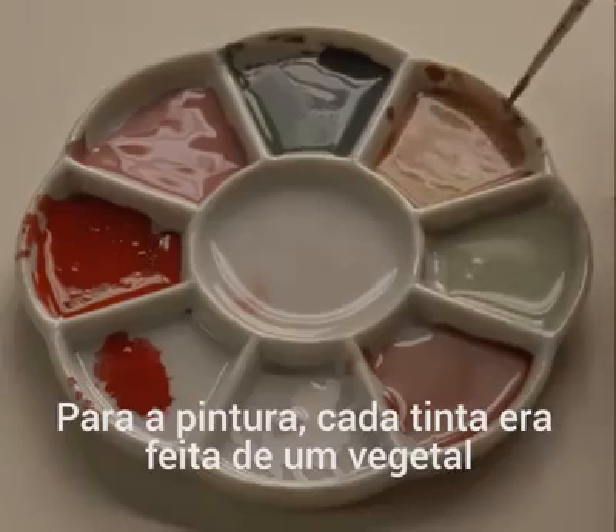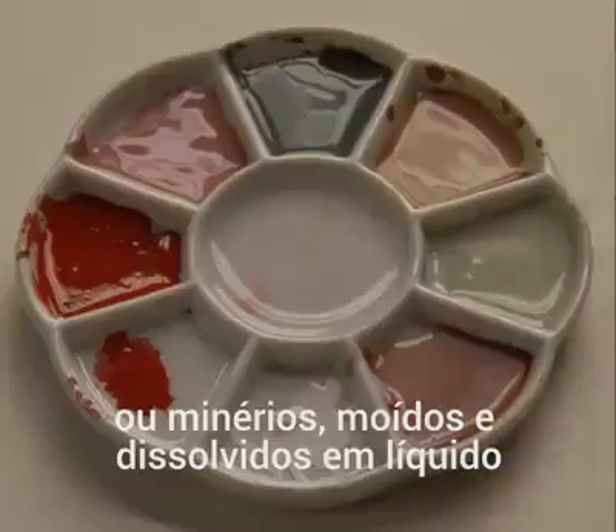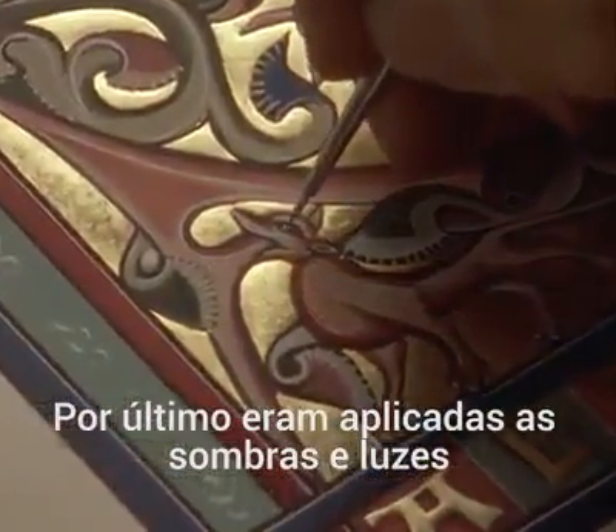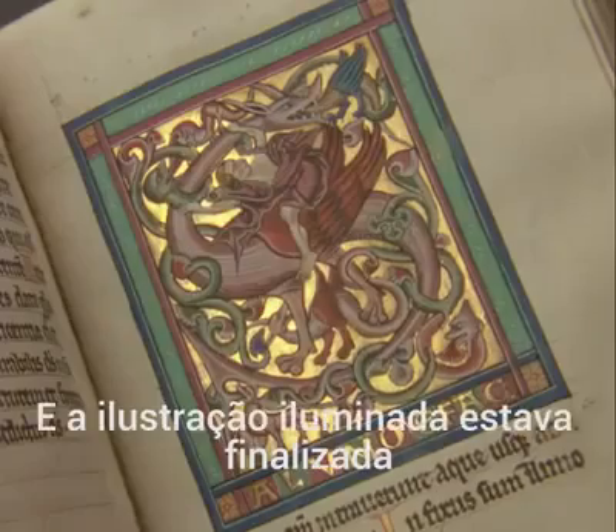Each color was made from a vegetable dye or a mineral substance, ground up and dissolved in liquid. Once the illuminator applied black outlines and delicate white highlights to the figures and vines, the illumination was finished.